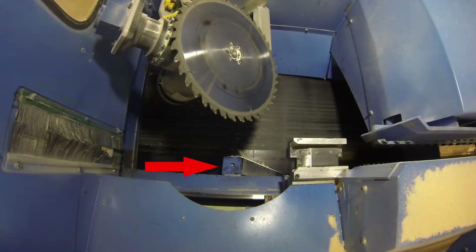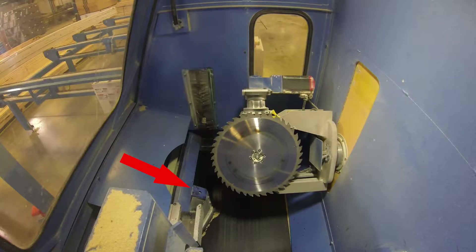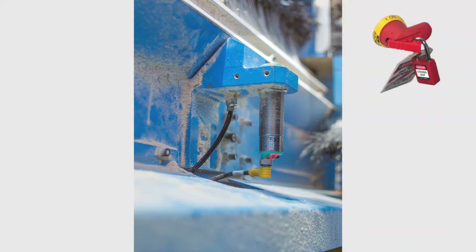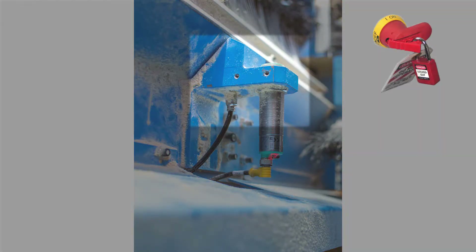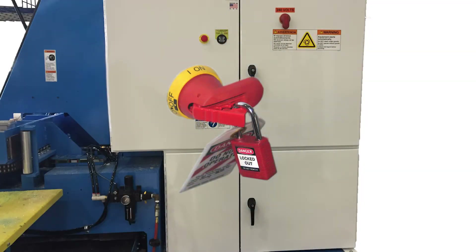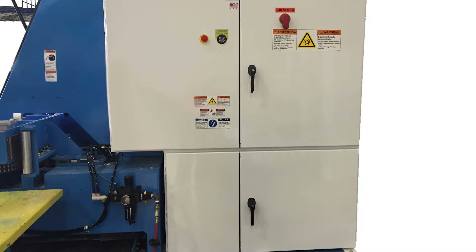The CLS is located directly below the saw blade when the saw blade is in the home position. If you haven't already inspected the CLS assembly, lock out tag out the saw and inspect the CLS to ensure it's tight on the bracket and that the bracket is not bent or damaged. Inspect the cable and connector for damage. If no issues are found, remove the lockout tag out devices and power up the saw and touch screen.